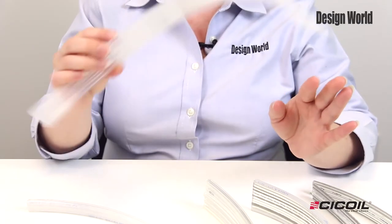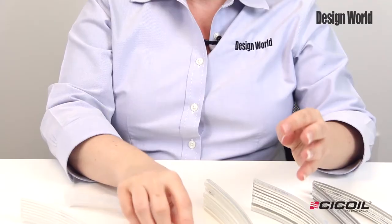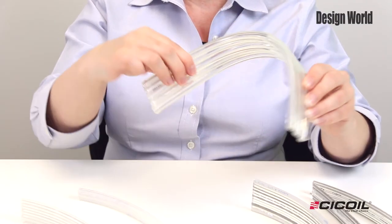They are available in a variety of materials, including polyurethane, which is very flexible, Tigon, a soft and flexible material, and Teflon PTFE for stiffer designs.